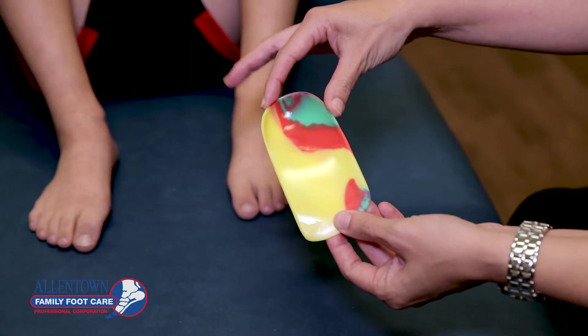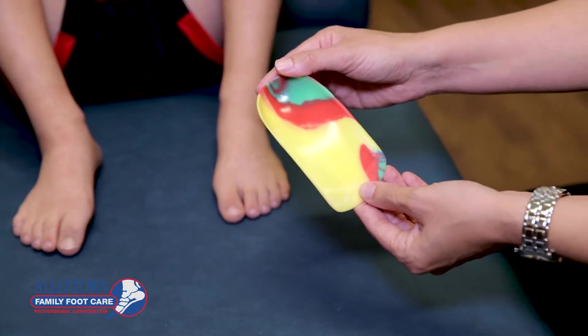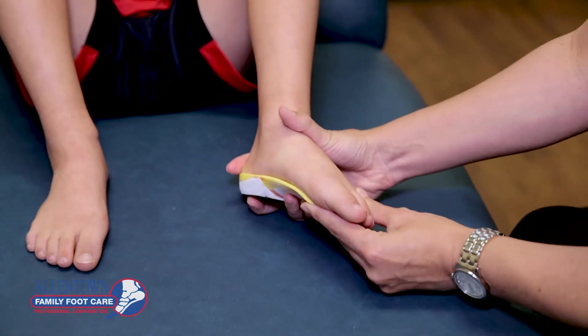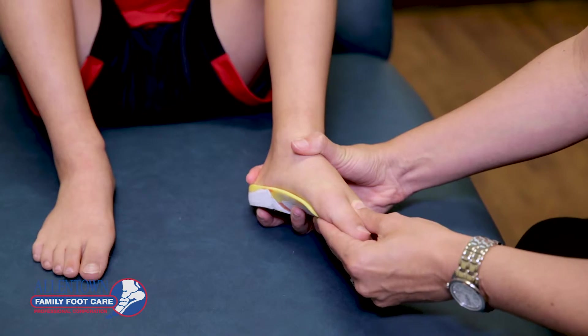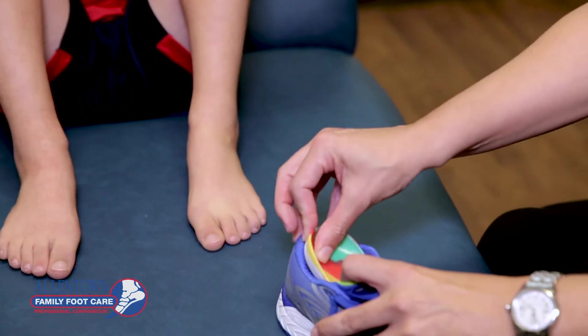We make it as narrow and as thin as we can in order to get it in the patient's shoe. They're meant to be used and moved from shoe to shoe, and they fit on the bottom of the foot just like this. They easily slip into a sneaker style shoe.